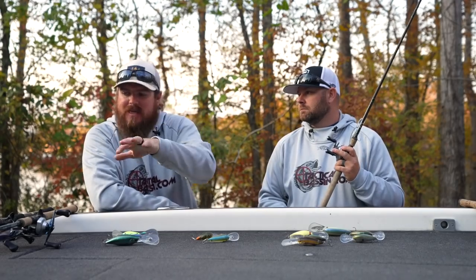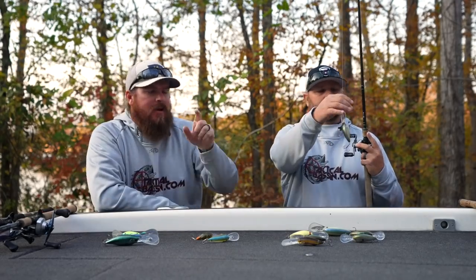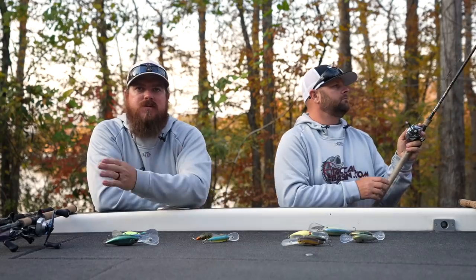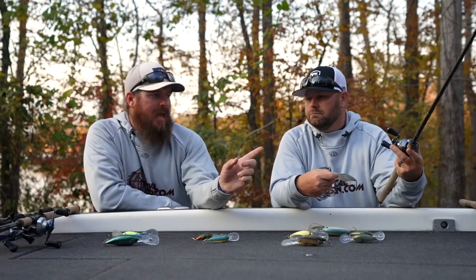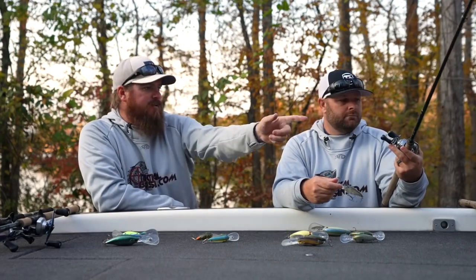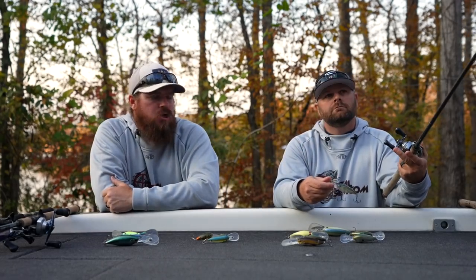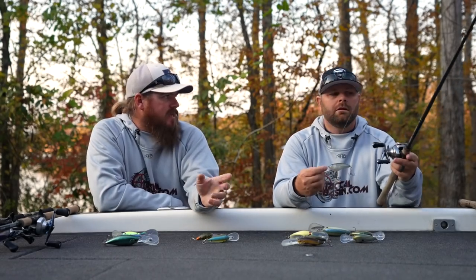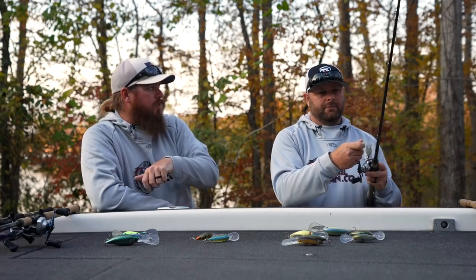Both of these rods have a stronger power version in the lineup — there's a 9 power of the Loomis and an 806 power of the Dobbins. But company to company they call them different things, so you always compare within their own brand. In both cases, I prefer the 8-power Loomis and the 5-power Dobbins over going up. It's just more forgiving — day in and day out you'd be much happier, and your body is much happier. The 6-power will wear out your arm.